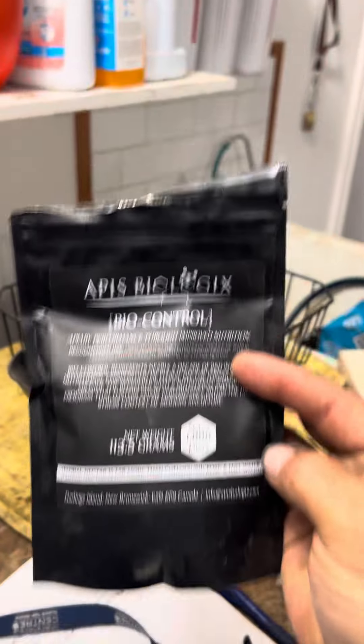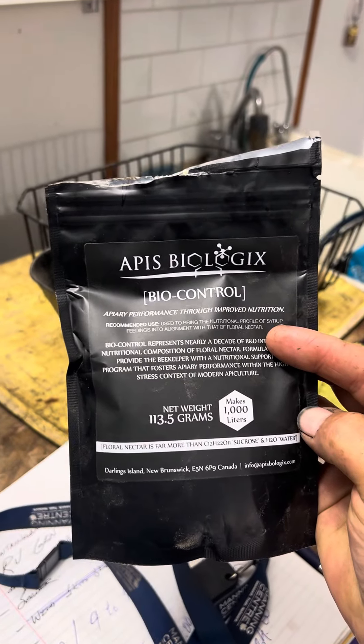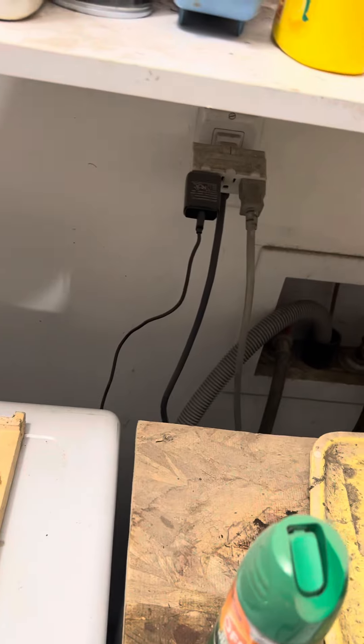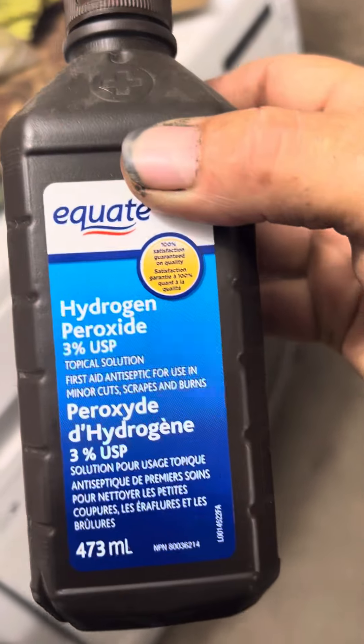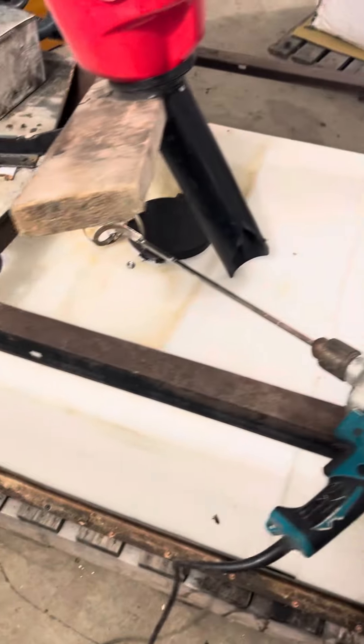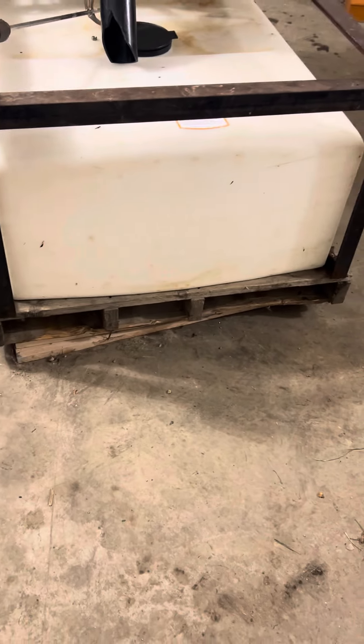Then I add some nutrients, some vitamins for the bees. And then to sterilize it so it doesn't go moldy — this is new for everybody — I add 200 milliliters of hydrogen peroxide, probably a little bit more this time since it's going to be warmer.